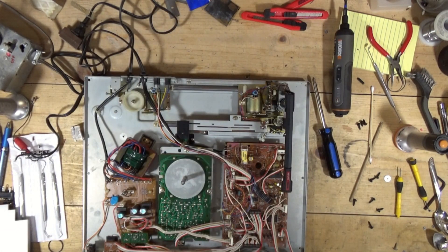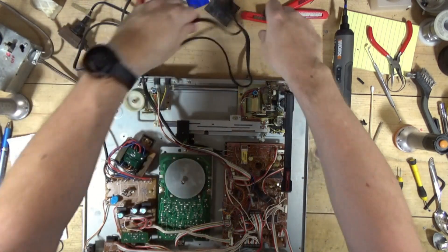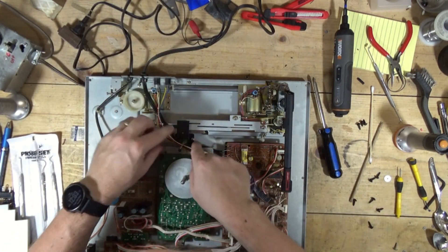RCA cables! Where are the RCA cables? RCA cables are here. It's this cord, and it attaches right there.